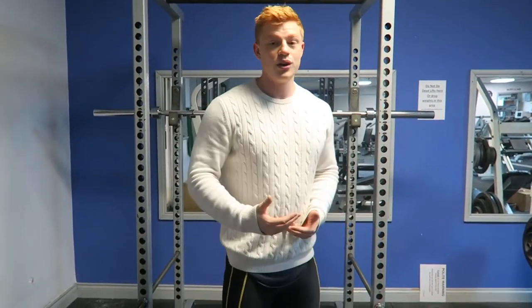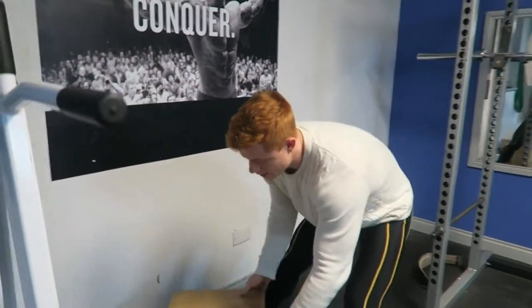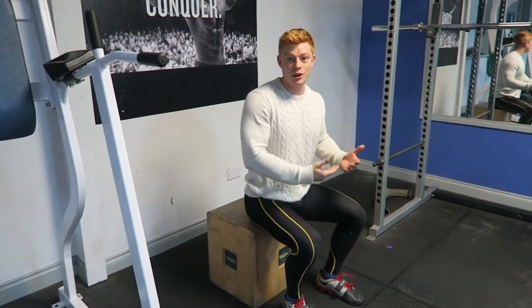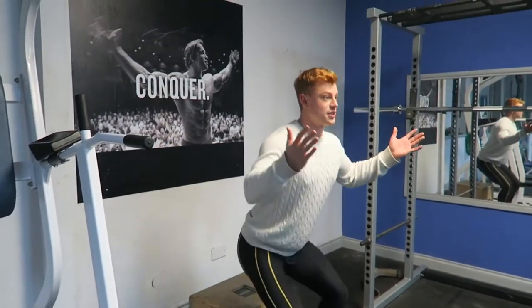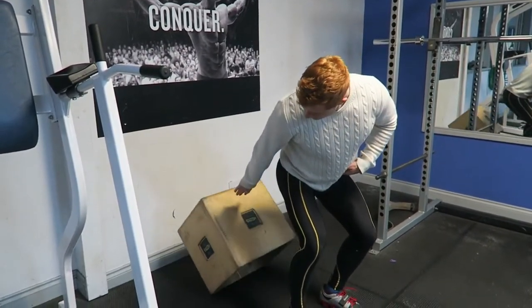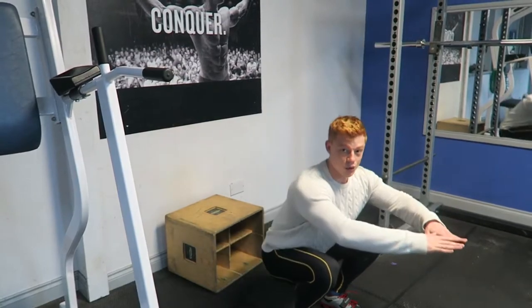That is how to squat. If you're really still struggling, all you can do is make it as easy as possible — you can find yourself a box like this. All you're going to have to do is just sit down, how you would sit down when you're going home to sit on the sofa. Sit straight right down. That is exactly how to squat. Eventually, take that off and sit all the way down.